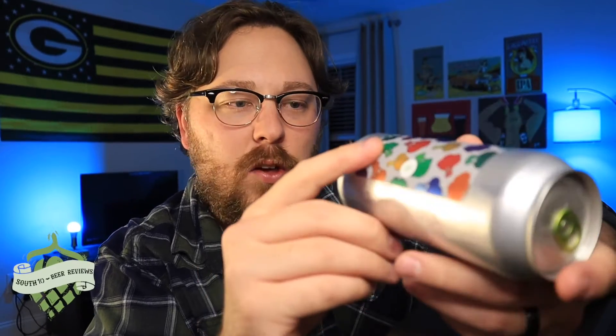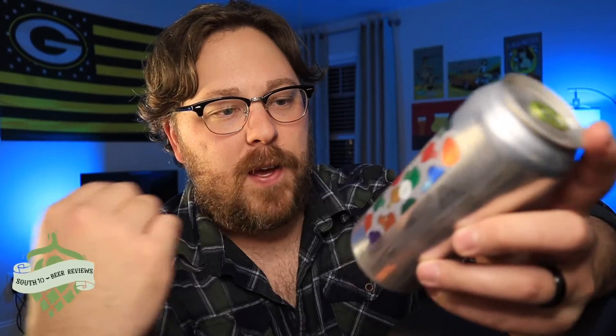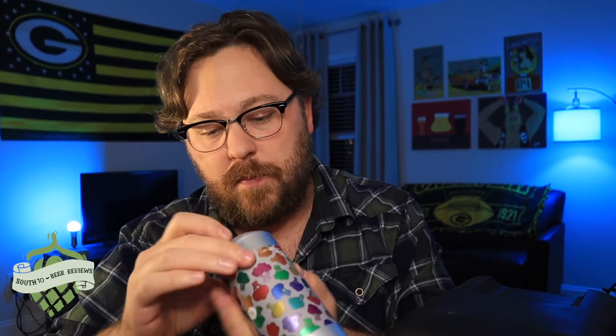From what I was told recently, this is more of a classic new school, classic hazy — not as much on the juice bomb spectrum, but we'll see. Looks like it says OG on the bottom. This one was canned on September 29th, so it's not even two months old.